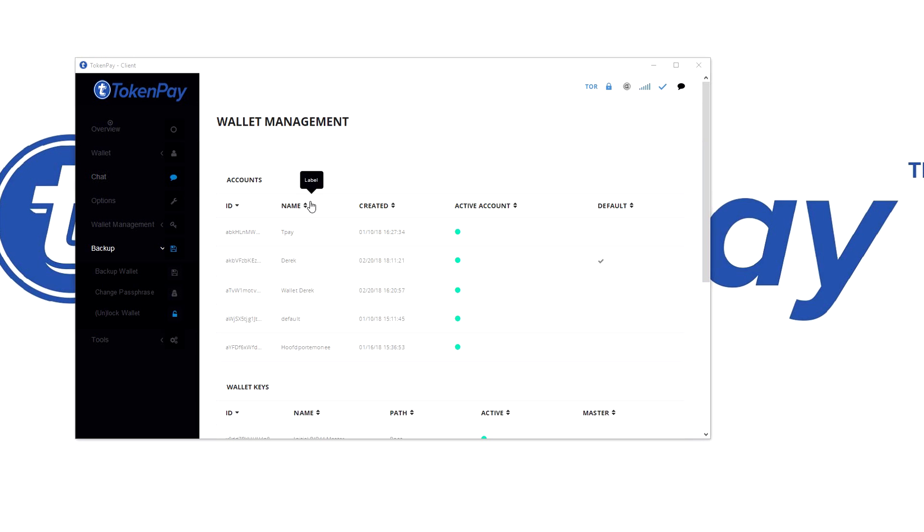Hey, what's up guys, it's Rune here. Today I will show you how to double encrypt your TokenPay wallet.dat. This is especially for those of you who want to save their wallet.dat on cloud storage.